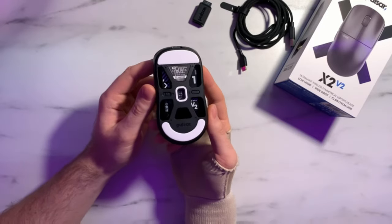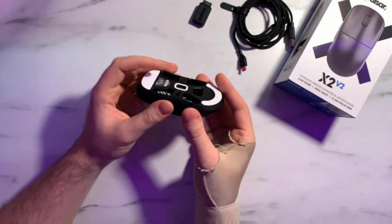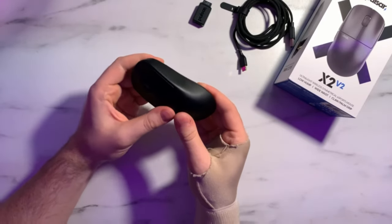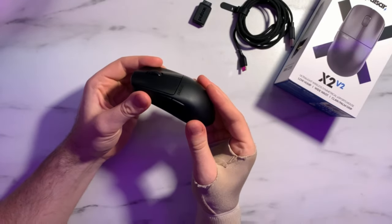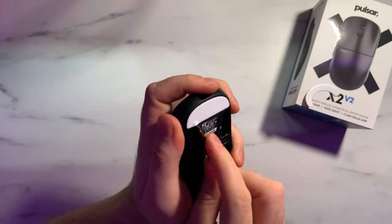Being a Pulsar unit, we have to talk about QC. My unit is perfect — no creaking, no flexing, nothing; it's built like a rock. However, my unit was sent directly from Pulsar, and I have seen quite a few people on social media complaining about build quality and QC issues with the X2V2 and X2H. First-batch Pulsar products often have these issues but usually get figured out by the second batch, so please take my QC experience with a grain of salt.